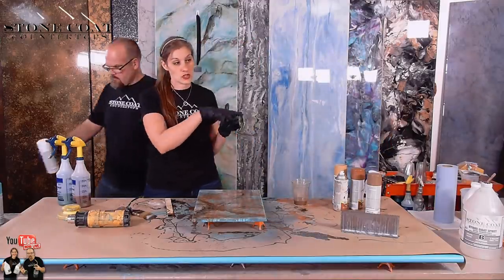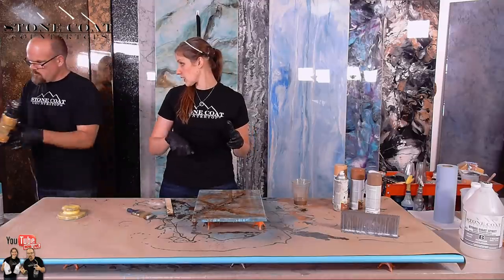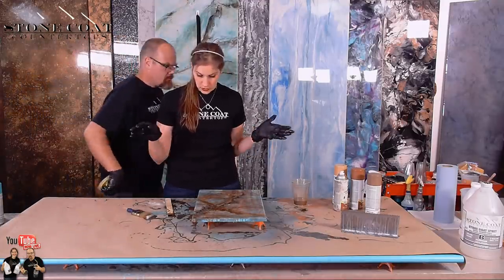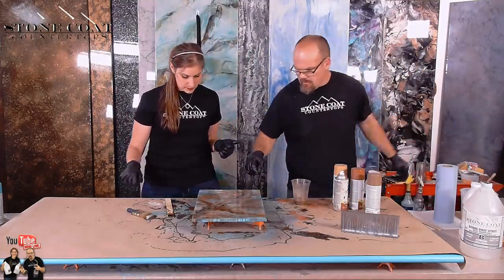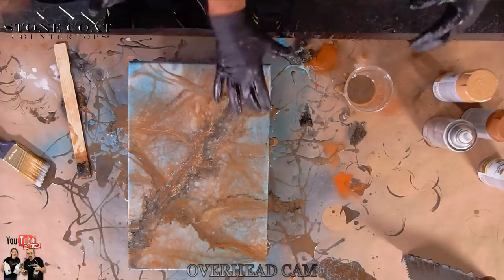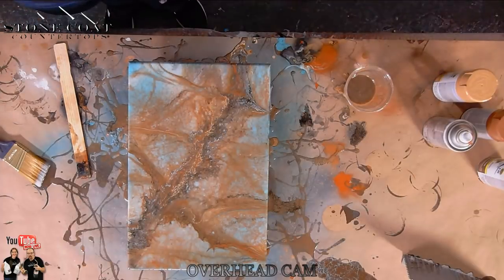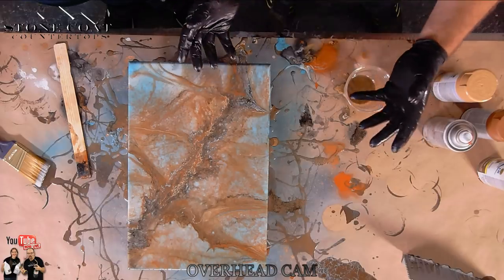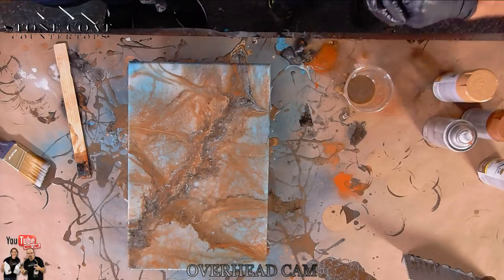My strong suggestion from making this piece: don't go with such regimented lines. I loved using the heat gun — it was a great tool to push some of those lines. Don't be afraid to just keep working until you like it. I like this a little bit more because it doesn't look man-made. I think we may have used a little bit too much metallic, but I'll start a little less and see where it goes.